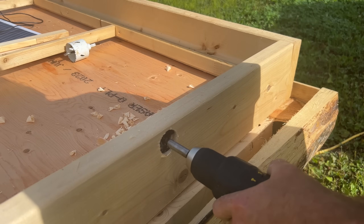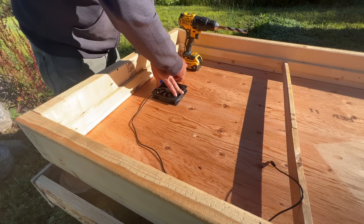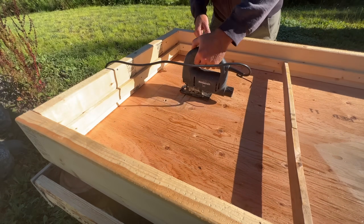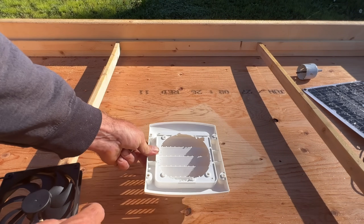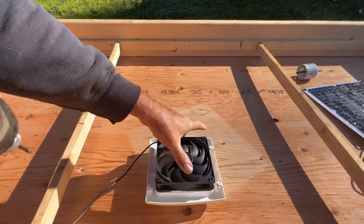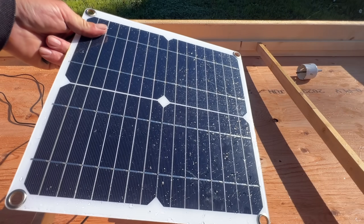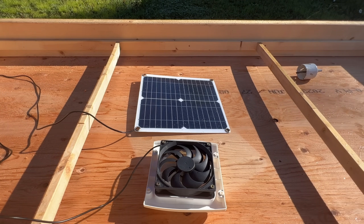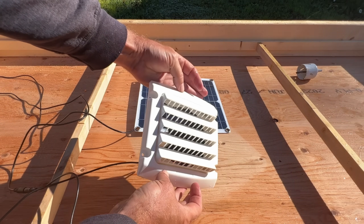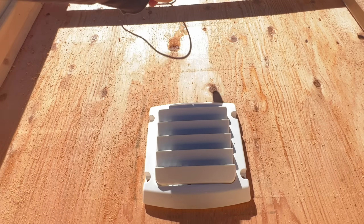We added three 1.5-inch holes to one of the smaller ends of the unit for ventilation. On the other end, we're using a small 12-volt fan to draw in fresh air and remove moisture. The fan was added to draw air through the unit and is powered by a small solar panel available on Amazon — the link is in the description. We used a dryer vent to aim the airflow towards the ventilation holes on the other side of the unit.